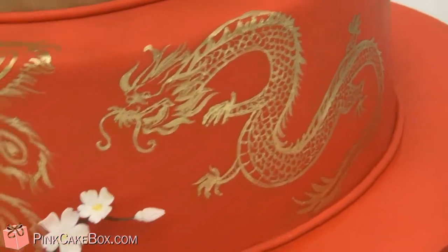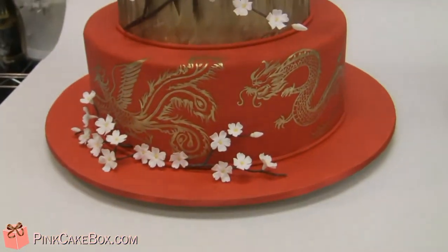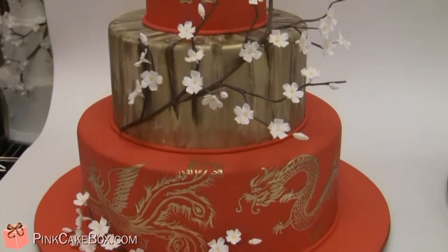We also have the Phoenix — these are traditional symbols. Congratulations!